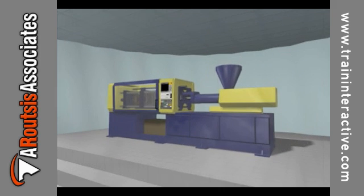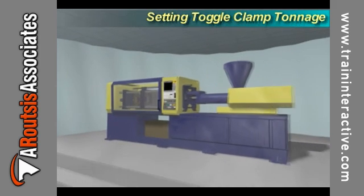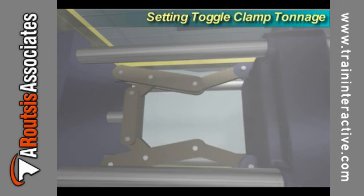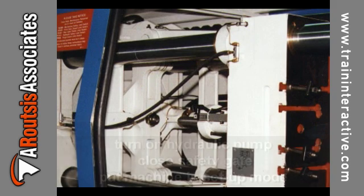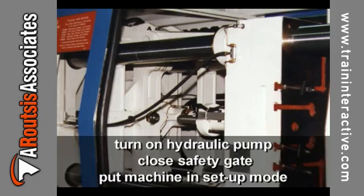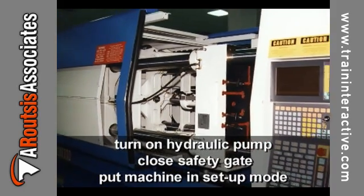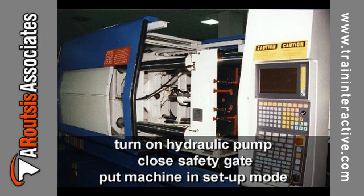Injection molding machines with a toggle clamp use a toggle mechanism to close the mold and build up clamp tonnage. When setting up toggle clamp tonnage, the hydraulic pump should be on and the mold should be open. The safety gate should be closed and the machine placed in setup or mold set mode.